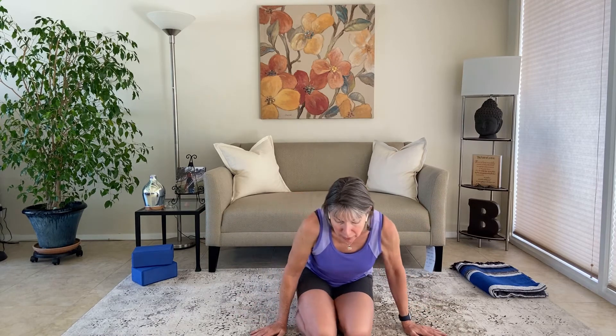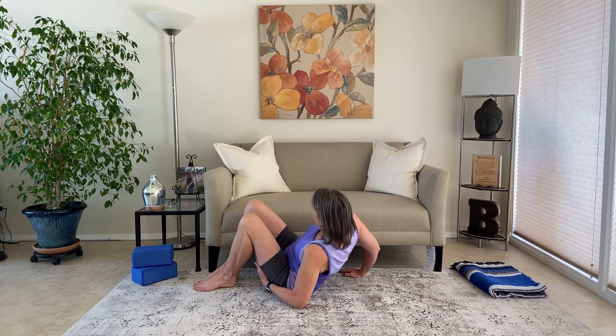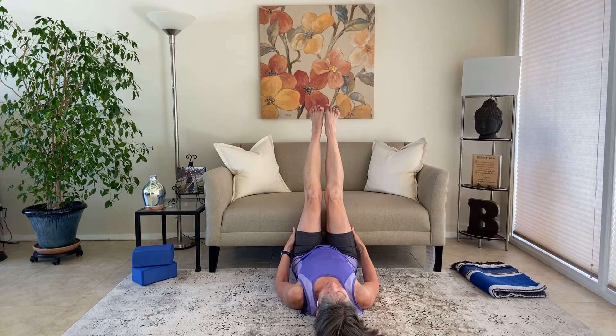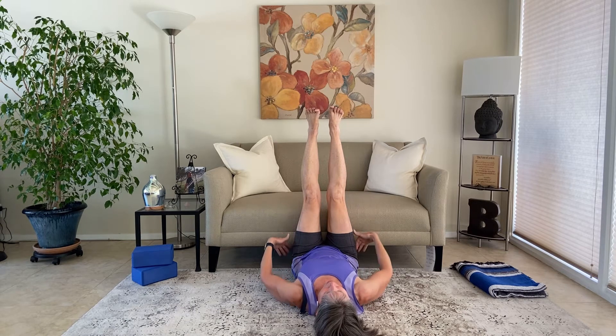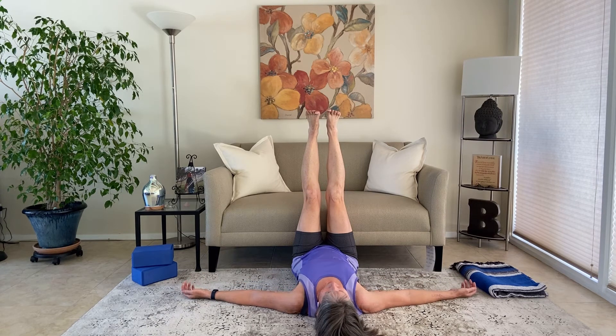Without further ado, let's get started down on the floor. Find yourself a wall or a couch. Sit down next to the wall or couch so the side of your thigh and arm are right next to it. Then come down onto your back and scoot up toward the wall or couch so that your thighs and calves are touching it. We're just going to be here, arms at our side, palms up. That lets the front of the chest and shoulders open up, with the feet just slightly flexed.